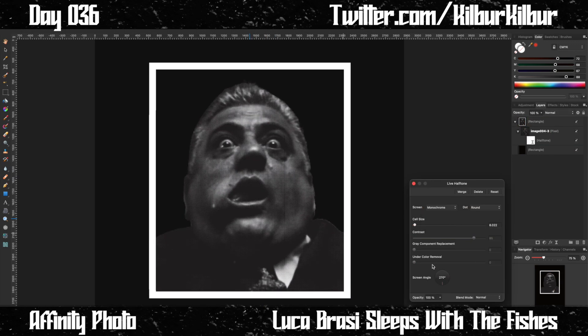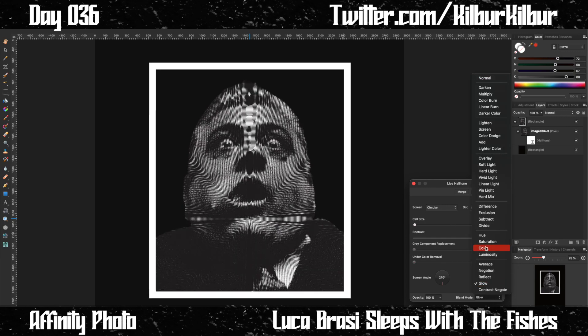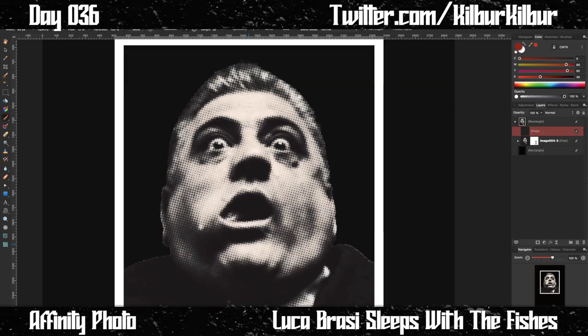After separating Luca from his background, I added a live filter — the halftone filter — to try to give it a comic book look, even though a comic book doesn't really make sense here. I just love the little dot shapes you get with a halftone filter, so that's what I went with.